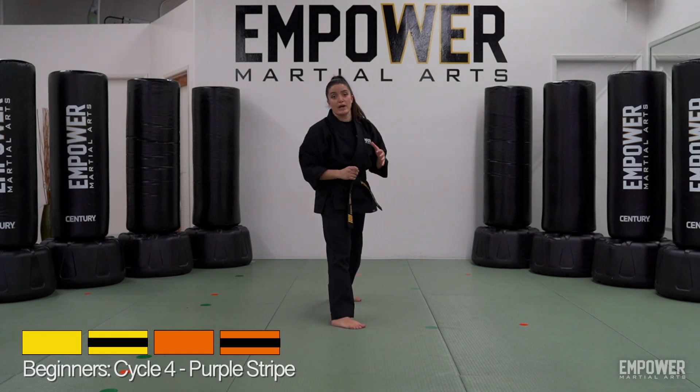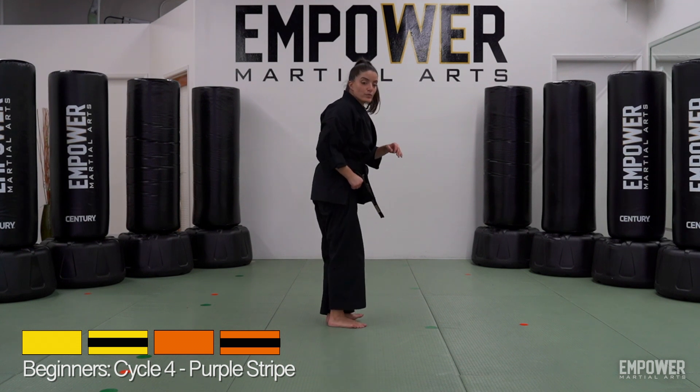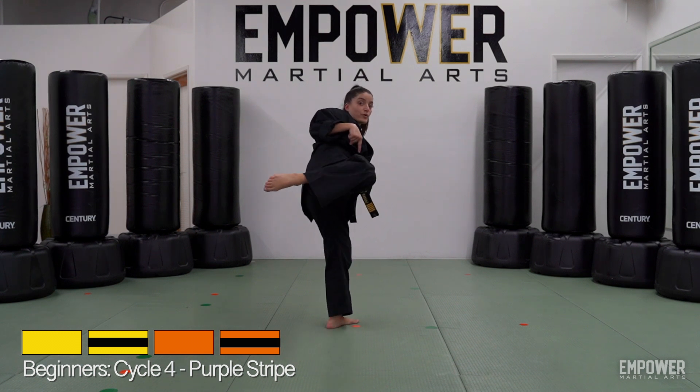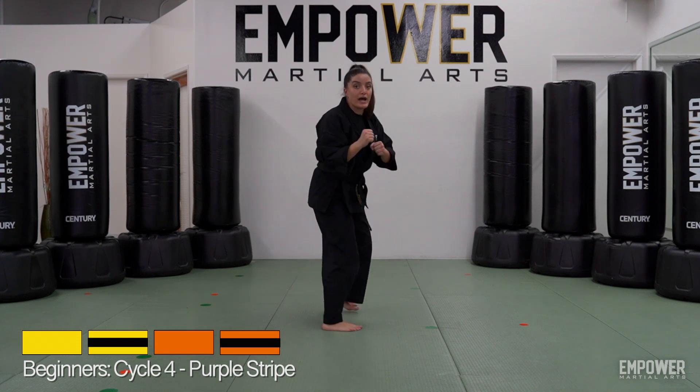One other little detail on both of these types of roundhouse kicks: we want to make sure our hips are pushed forward. When we're doing this kick and our knee is pointing up, we don't want our hips leaning back — we want to push our hips forward and try to keep this flat when we're kicking. Point, bring it back, and then back around.